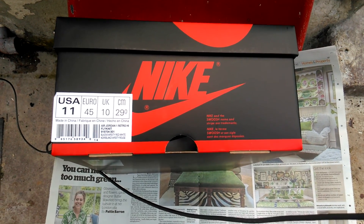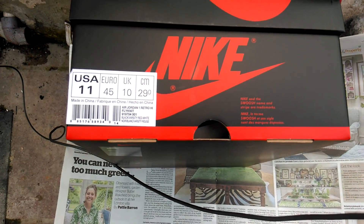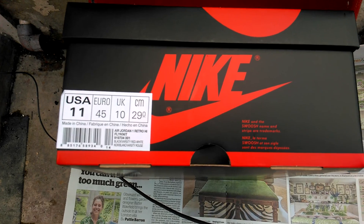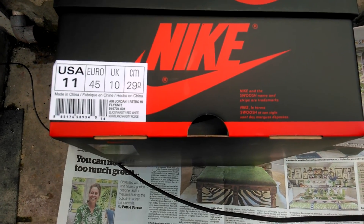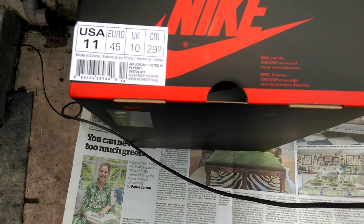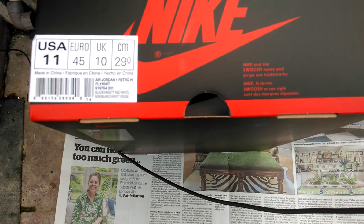This is JDOTLIFESTYLE. I'm back again with another unboxing. We have the Jordan 1 FlyKnit — I think it's the Banned version. That's the name of it: Banned. And this is the FlyKnit version.